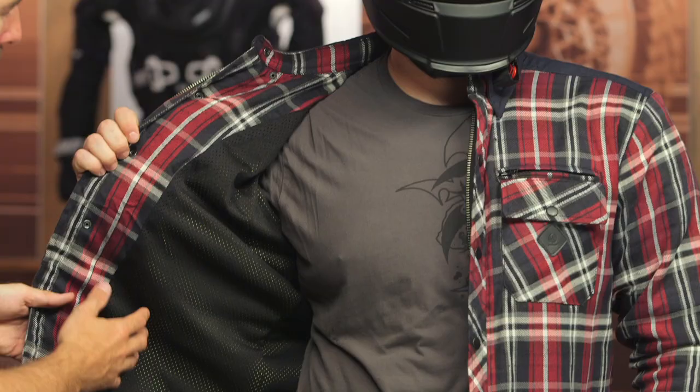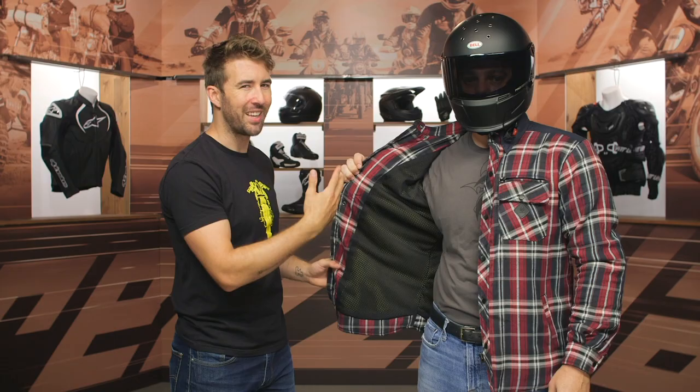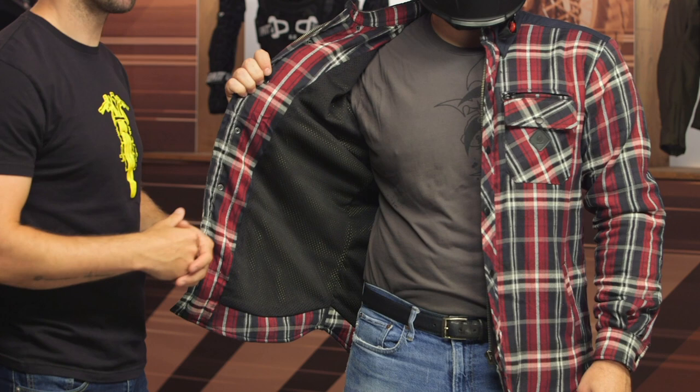Pat, go ahead and face the front. As you can see, we've got a button and zipper main entry for the riding shirt — just some additional integrity there. And you can see that mesh on the inside. If I pull that tight, you can see that yellow liner under there — that is the DuPont Kevlar, and that is throughout the entire riding shirt itself. You will have a short connection zipper as well as a belt loop with this riding shirt, which is always nice. You can pair this up with riding jeans or riding pants to make sure you have that appropriate protection.